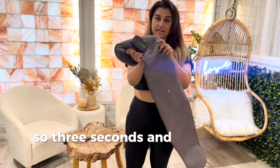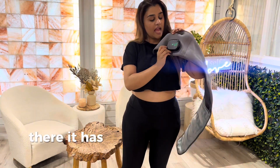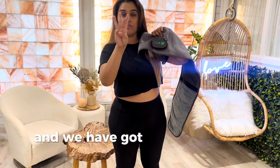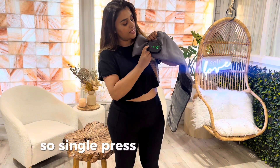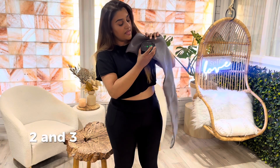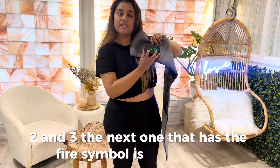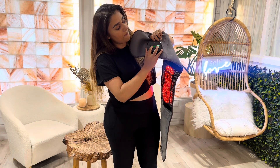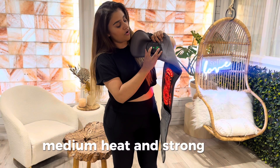Hold it down for three seconds and that powers it on. Where it has the base, that's for the massage, and there are three different settings. Single press turns on to one, two, and three. The next button with the fire symbol is for the heat and red light therapy — low heat, medium heat, and strong heat.